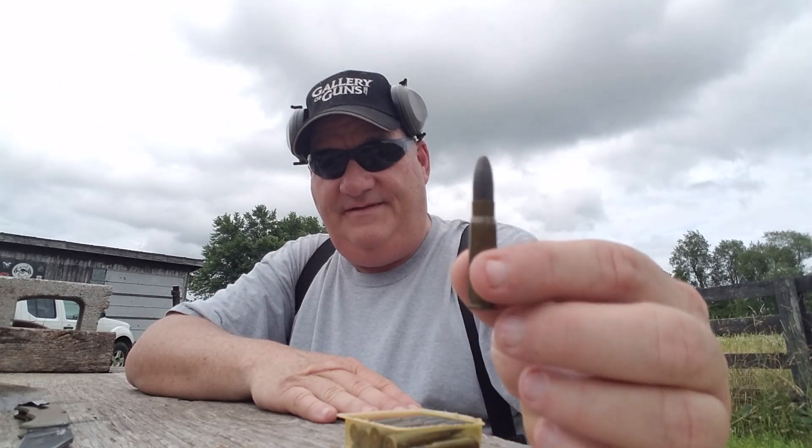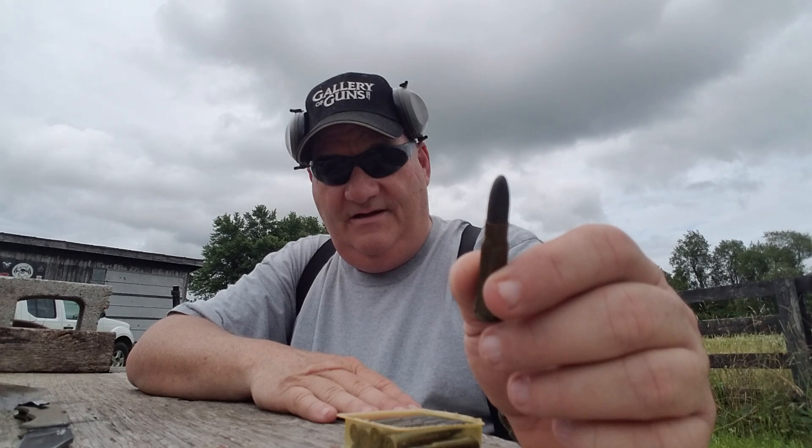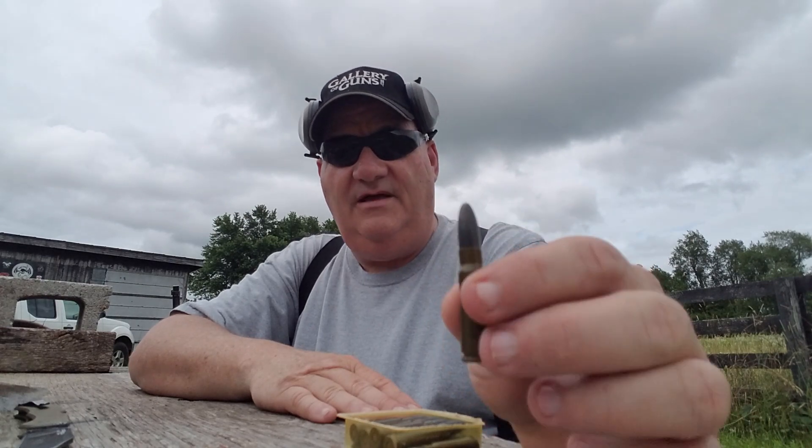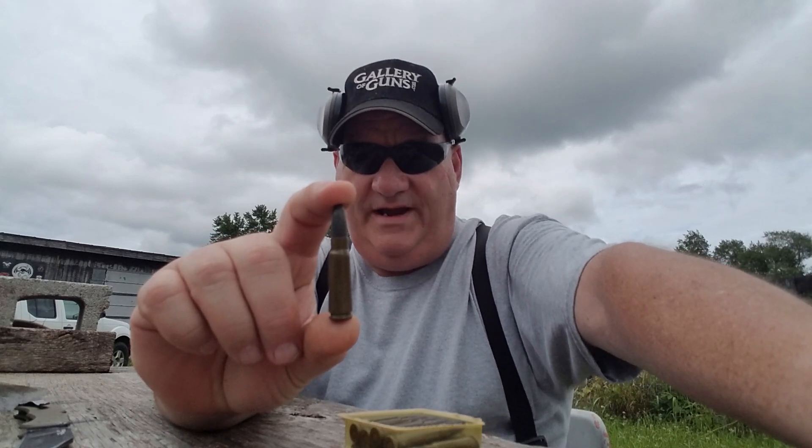What we've got is the Stuck, stamped 78 — 1978 production East European 7.62x39 training ammunition. I think they designed this to shoot on indoor ranges.